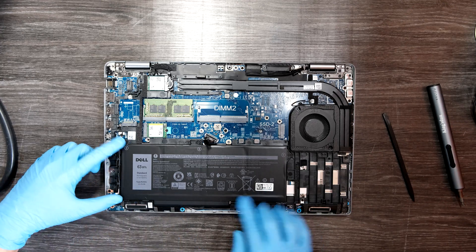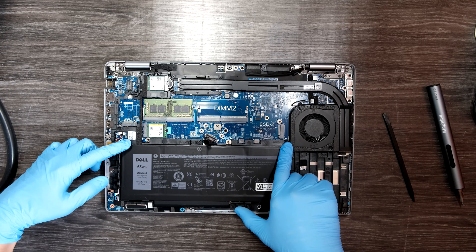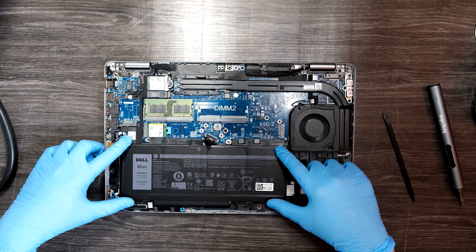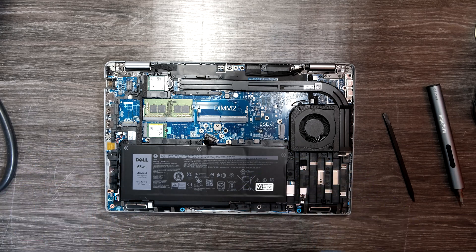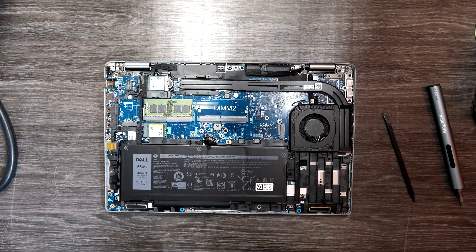For the battery, you can unscrew five or six screws to remove the entire battery and replace it with a new one in the future. That was how to disassemble and upgrade the RAM, SSDs, and the battery on the Dell Latitude 5520. Thank you for watching.